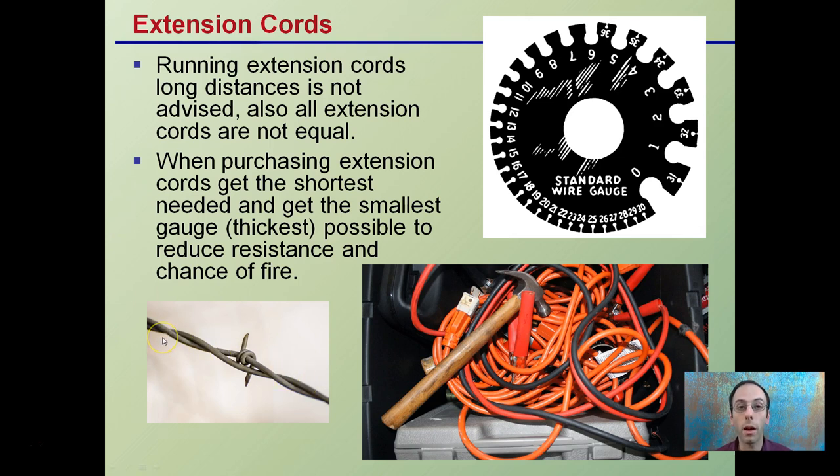The gauge of wire throws a lot of people off — the thicker the wire, the smaller the number. Comparing a 14-gauge wire to a 10-gauge wire, the 10-gauge wire is going to be much thicker than the 14-gauge. A 21-gauge would be really, really thin, while an 8-gauge would be really thick. So the smaller the number, the larger the gauge, and that will help reduce the chance of fire, reduce heating, and allow you to run longer distances if needed, even though you want to keep them to a minimum.